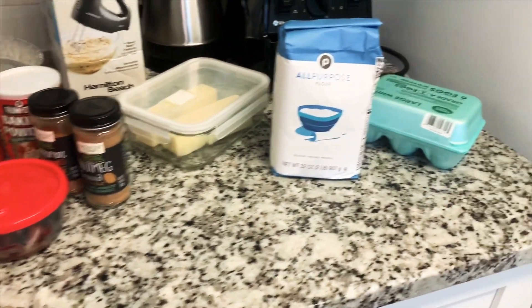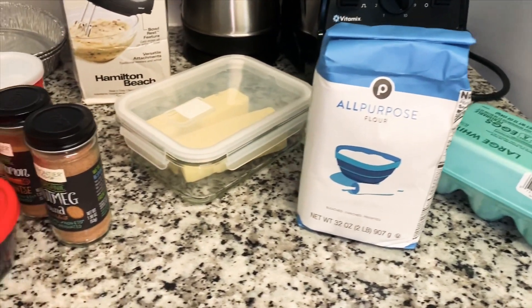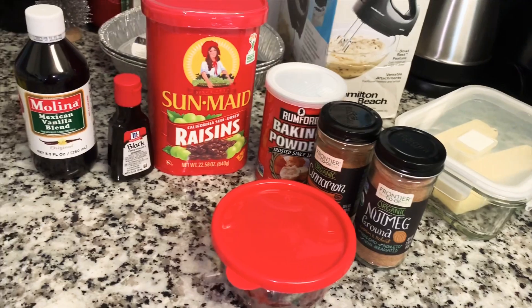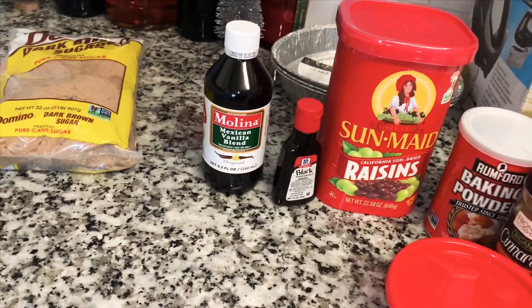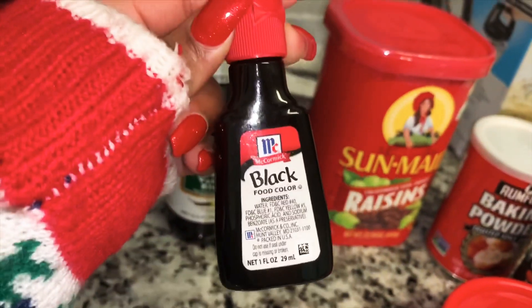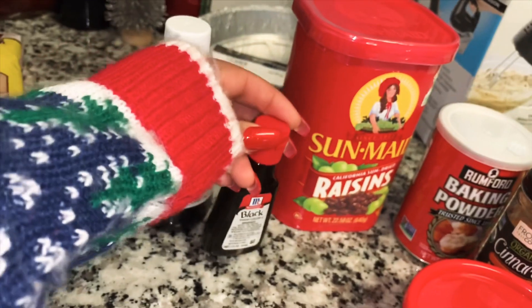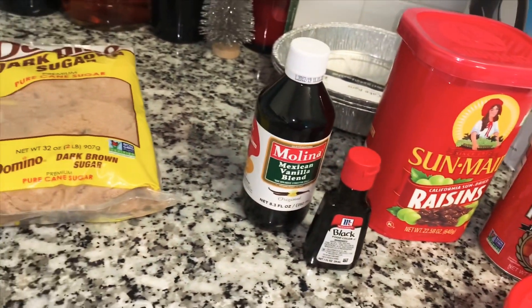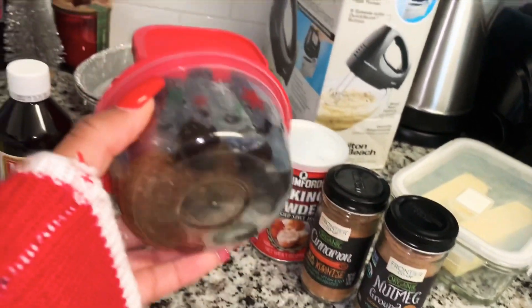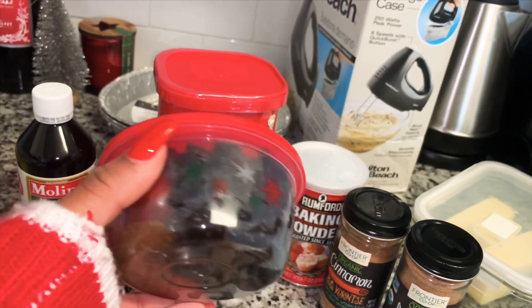So these are the ingredients I'll be using: eggs, flour, butter, nutmeg, cinnamon, baking powder, raisins, vanilla, and food dye — I don't know if this is the best thing to use, but it's all I could get. I also have sugar — brown sugar — and my aunt measured out the currants, the mixed peel, and the cherries and prunes that I'll need.